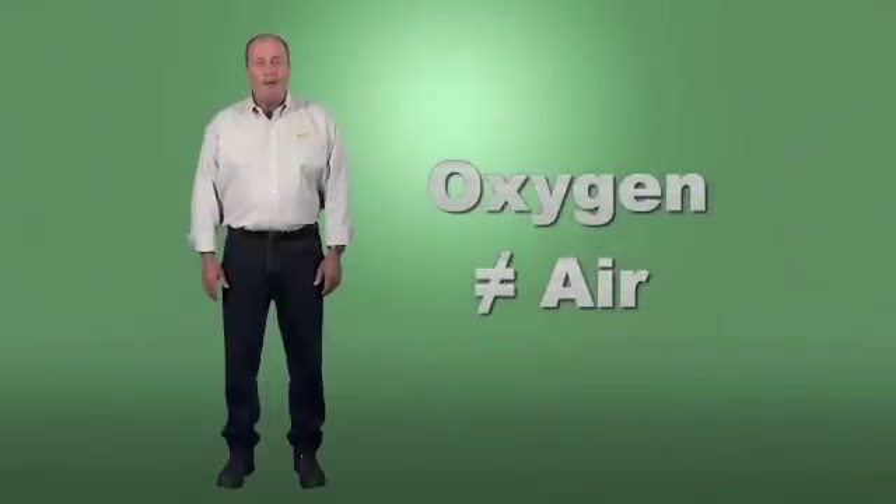Only use gases for their intended purpose. Oxygen is not air, and never use it for anything else.